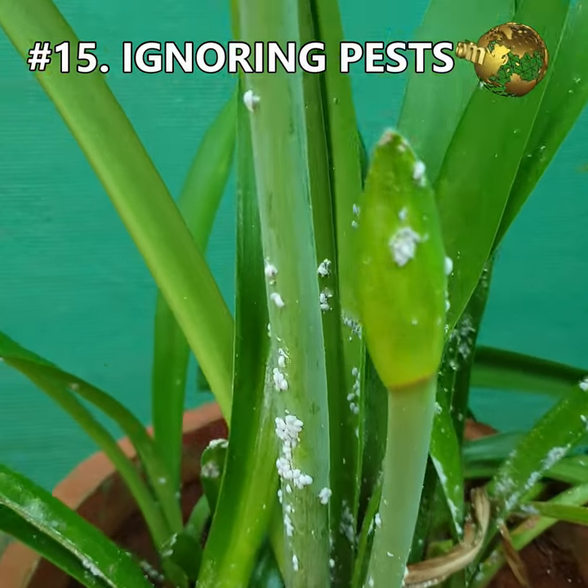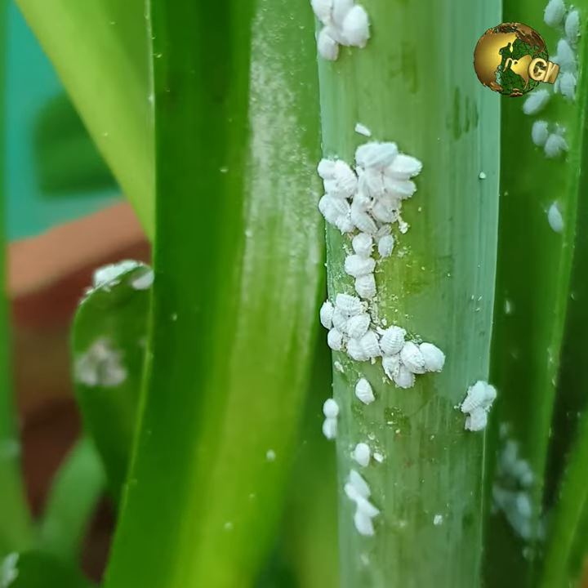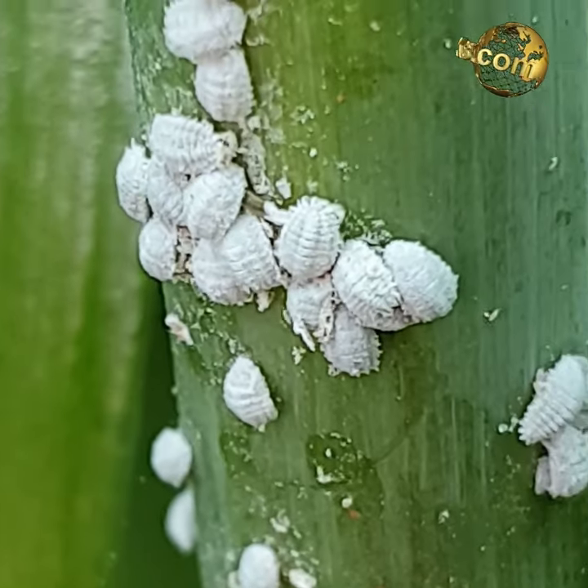Mistake 15: Not closely inspecting pest attacks. Pests need to be identified and eliminated carefully. Failure to control pests — especially aphids, whiteflies, mealybugs, and others — can cause heavy damage to your plants.